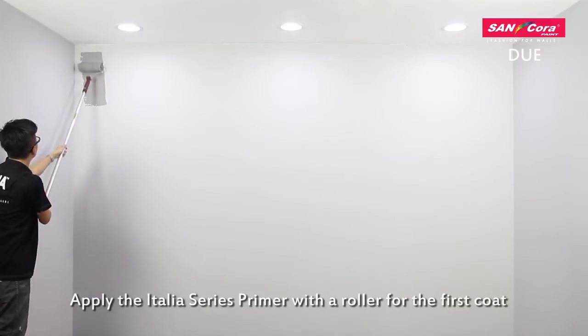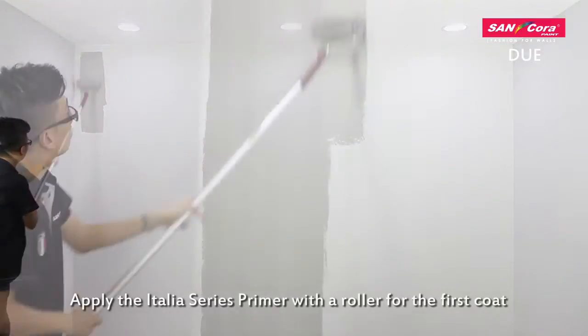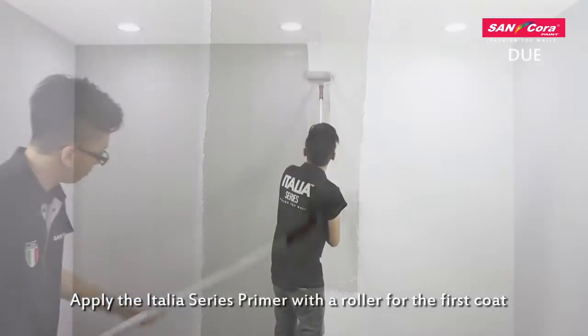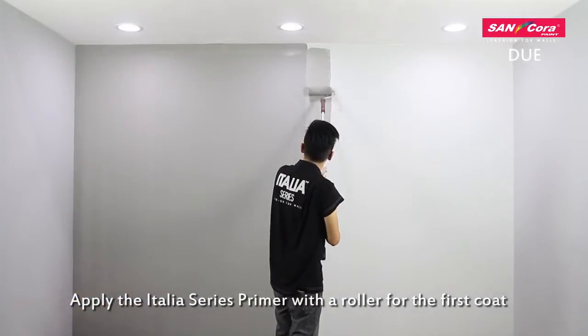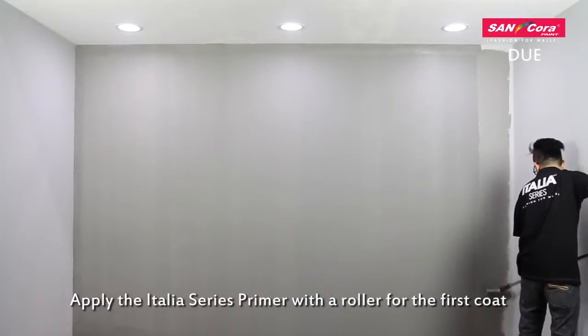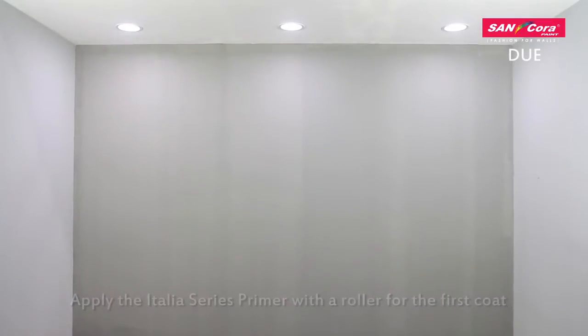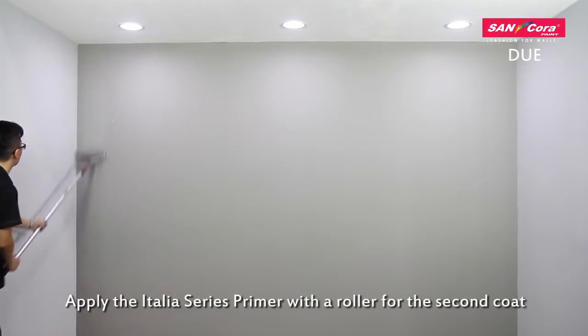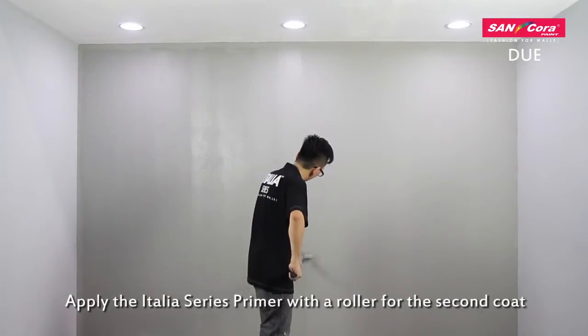Apply the Italia Series Primer with a roller for the first coat. Make sure the first coat is thoroughly dry before applying the second coat, then apply the Italia Series Primer with a roller for the second coat.